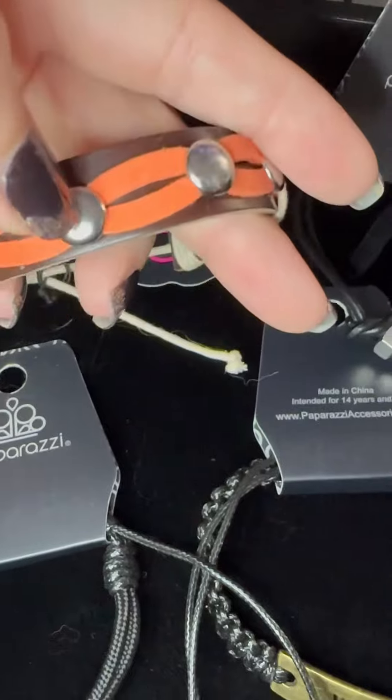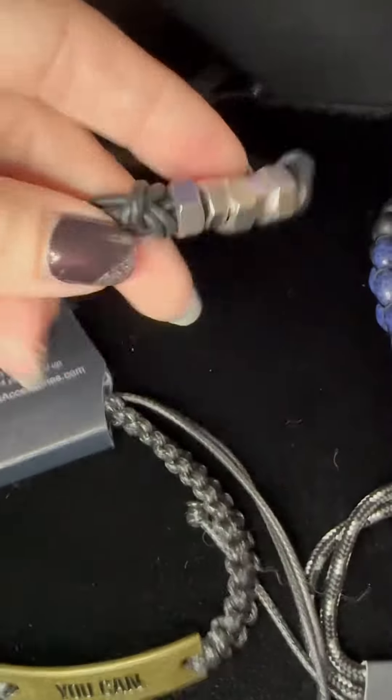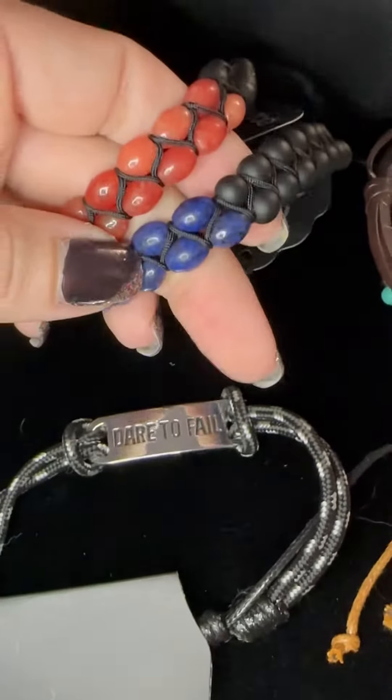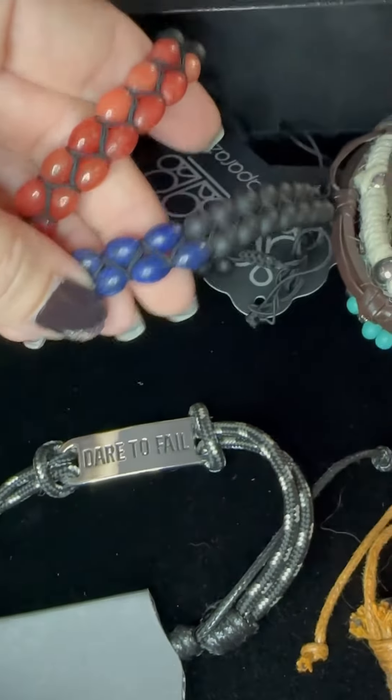Number one is your brown leather with your orange. Number two is great for somebody who is handier with tools — look at that. Number three, we have orange or blue. Look at those black matte stones — these are amazing. Number three, orange or blue.